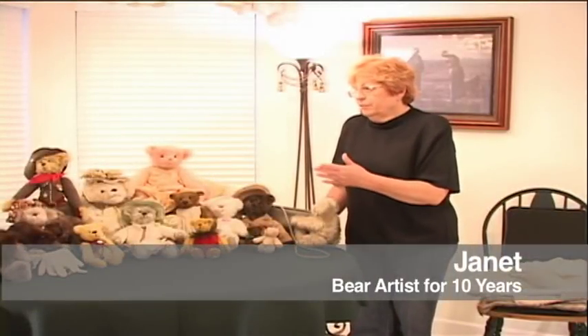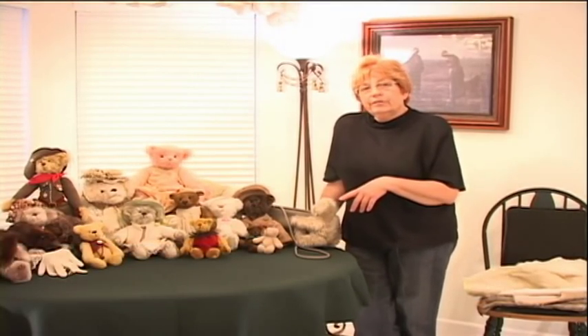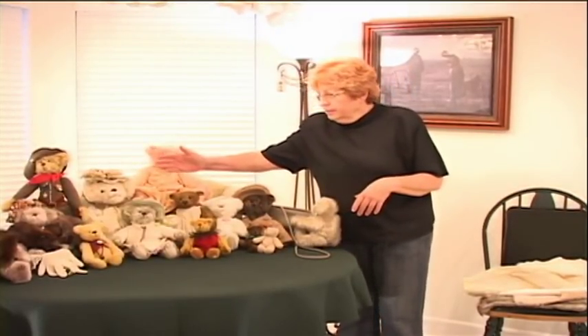This is a collection of some of the things that I've made, some of the things that I've bought, and some of the things that my friends have made. I learned bear making from my friend Susie Kuka, and this is her bear, and this is her pattern.